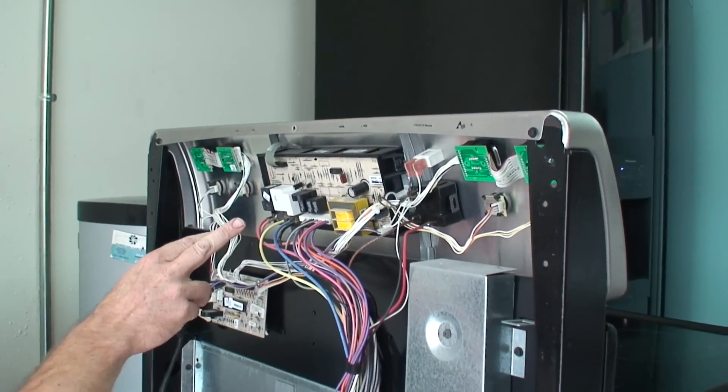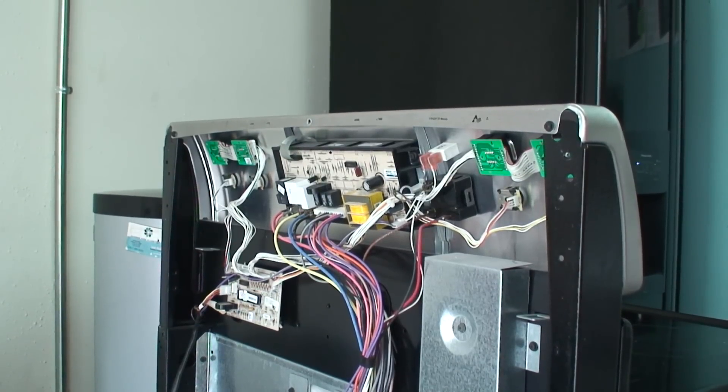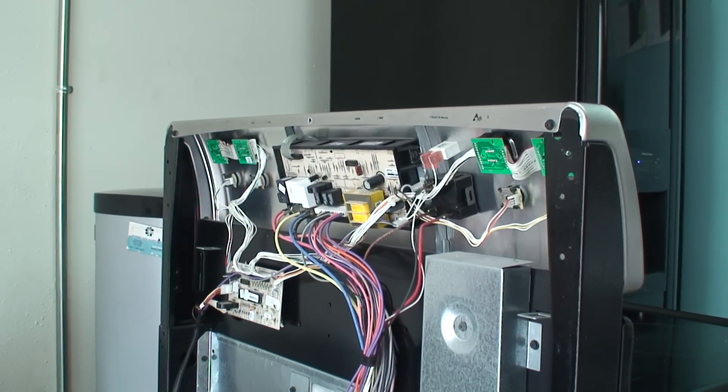Everything is pointing at having a bad oven control board - that EOC. So we will replace that and get the oven working.